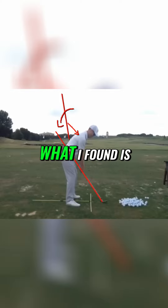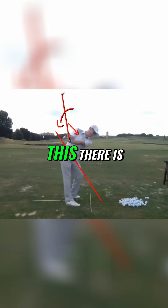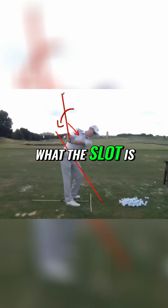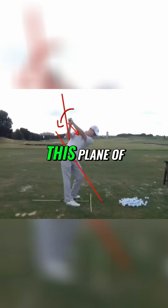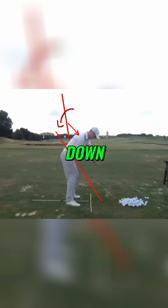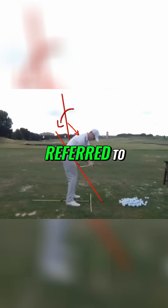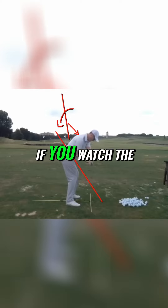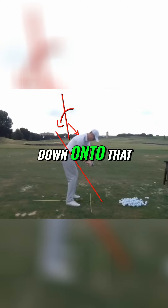What I found is the easiest way to get the club in the slot, if you like. There isn't a golf teacher out there that doesn't recognize what the slot is. The slot is just very simply this plane of the club coming down — or the sweet spot path, if you like. A lot of people have referred to it as that. And if you watch the pros when they come down, it's just the club head getting back down onto that line that the club started on.